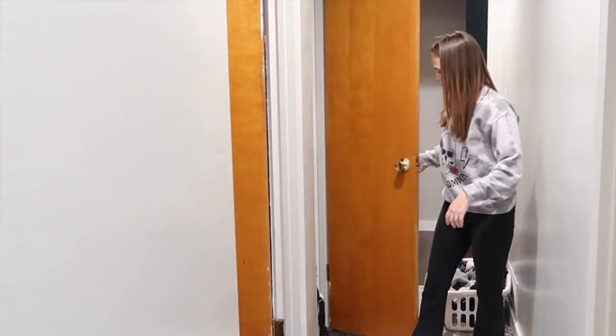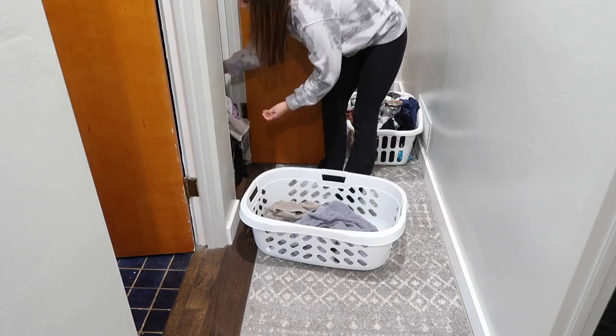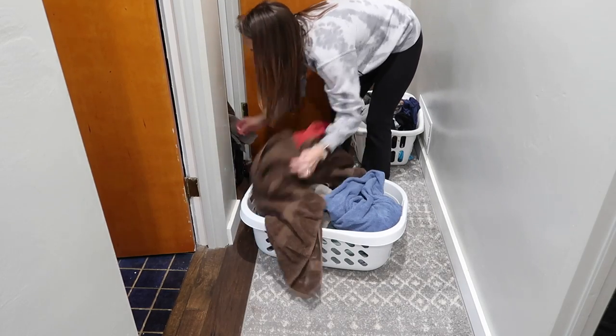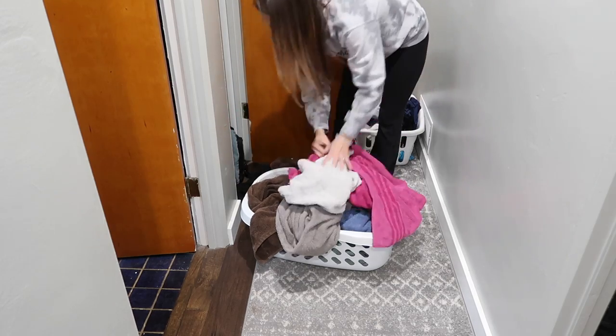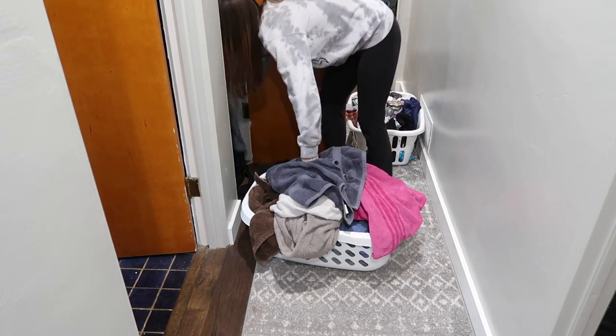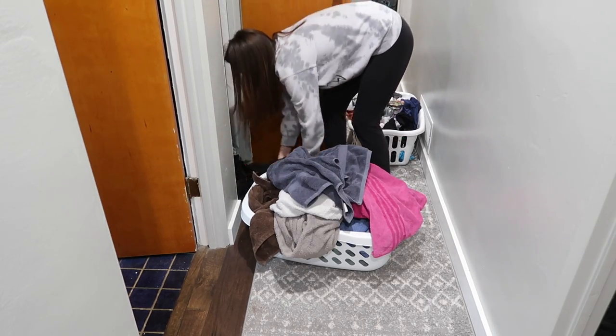The next thing on my to-do list was to wash towels — we were completely out of towels this day. I grabbed a basket and got all the towels out of the hallway closet, which is where we store our dirty towels, and I went ahead and threw them into the washer.